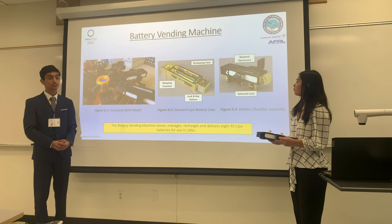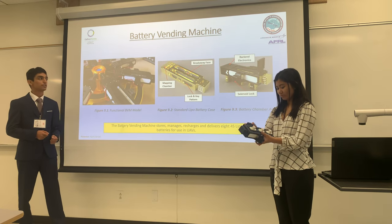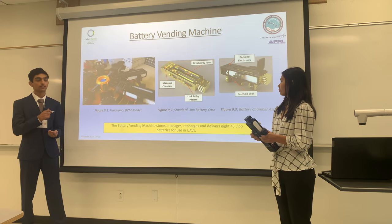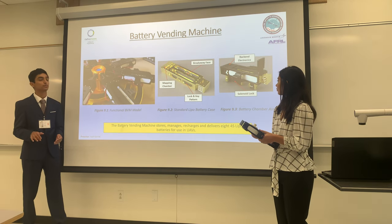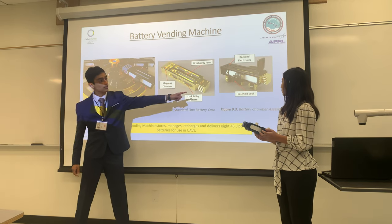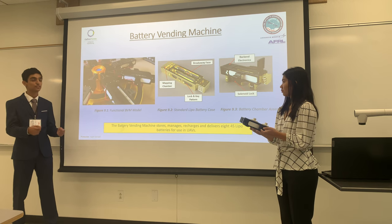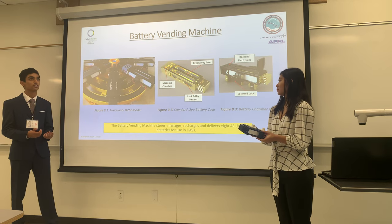One key feature of the battery vending machine is the battery case, which has a mapping chamber in the back to allow battery connections to be routed to the back, so that the mechatronic arm can easily slide it in and contact the pins for charging, as well as provide the central computer information about the four cells to balance-charge the battery. Another component is the locking key pattern on the side of the case, which works with the locking mechanism of the battery chamber to secure the battery and prevent accidental disconnection.